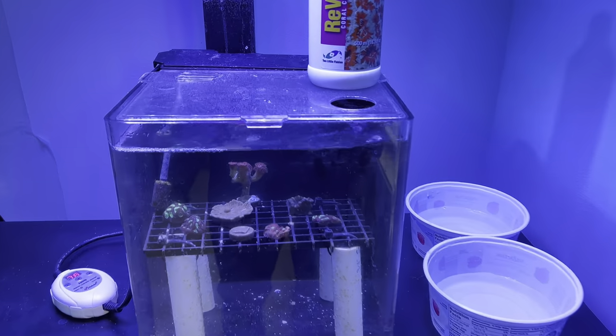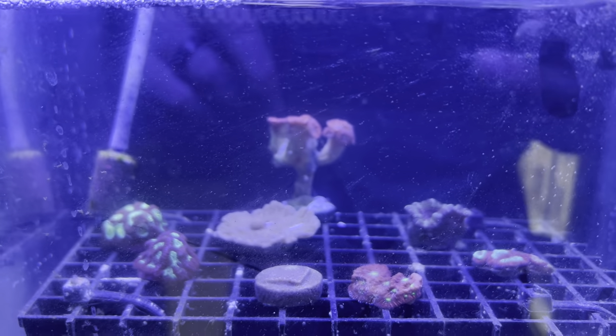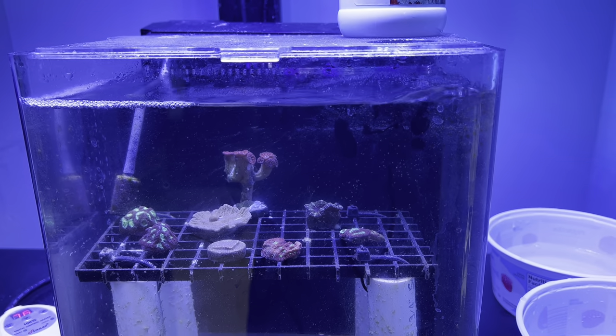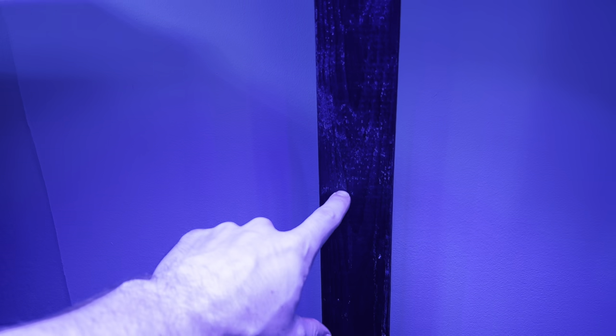Now it's time to start moving these corals into the main display, but first I'm going to dip them one last time. That branching Blasto was just covered in hair algae and I've been working on it. These have been in quarantine for about three weeks and I've dipped them in Coral RX and done freshwater dips. Now doing a Revive dip to get them ready. Corals are dipped and placed in the tank. I've started cleaning up salt creep off this post and wall because I want to continue the contact paper around — highly recommend contact paper back there, it's seriously protecting the wall.